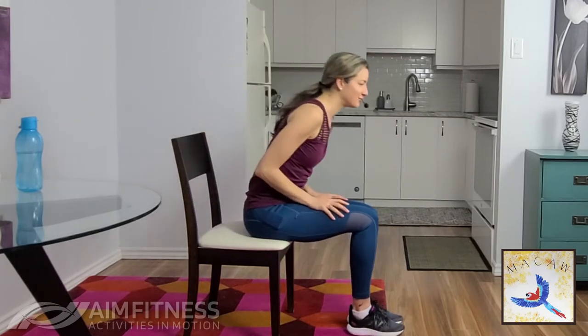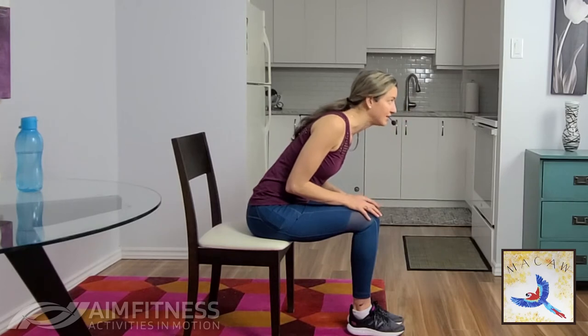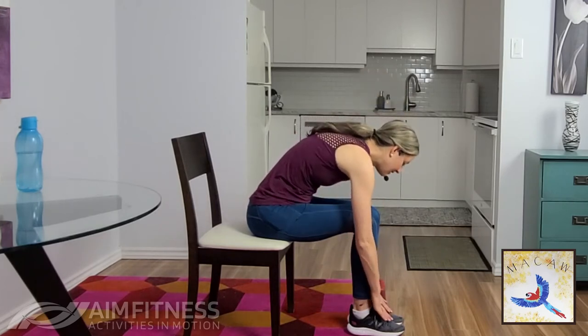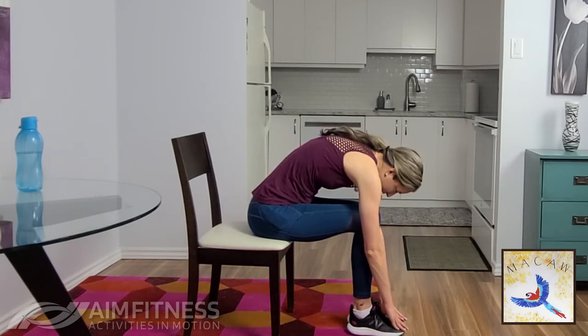Let's lean over and stretch the back, keeping that back nice and straight. You can choose to stay here, or lengthen reaching towards the floor or your shoes. Take a few deep breaths and we're going to come on up.